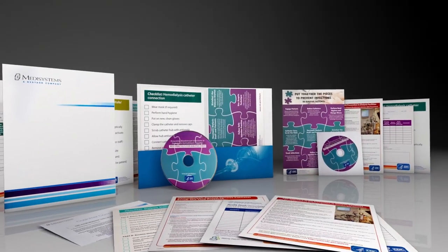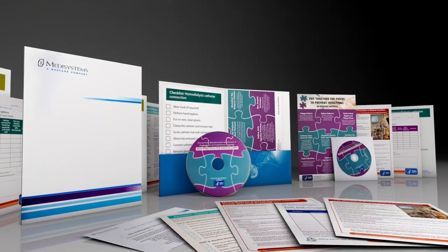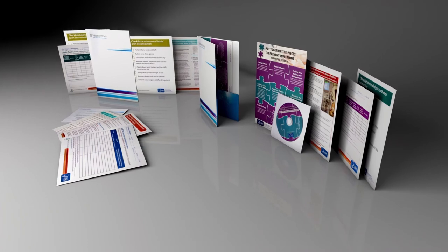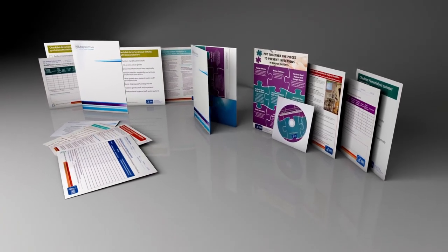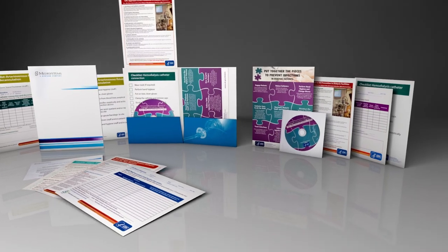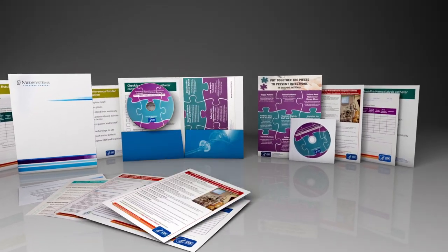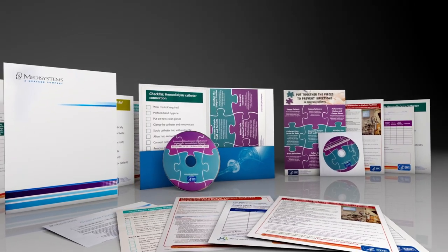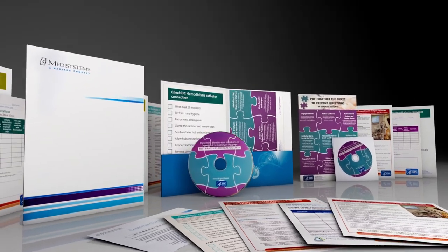Today, hand hygiene is the number one citation taken during a CMS or Joint Commission inspection. To help improve infection control in your clinic, the Centers for Disease Control and Medisystems have partnered to create a series of educational materials with the hope of preventing and reducing the likelihood of bloodstream and other infections prevalent among hemodialysis patients.